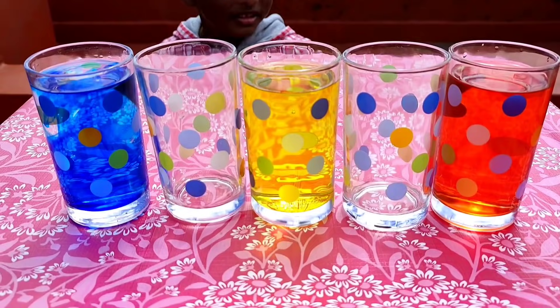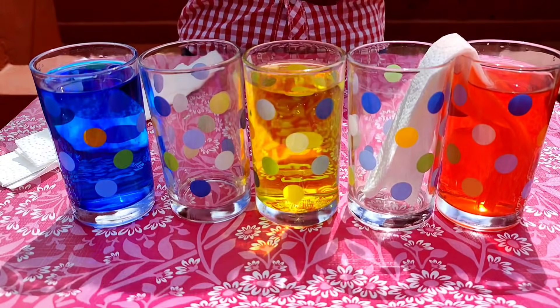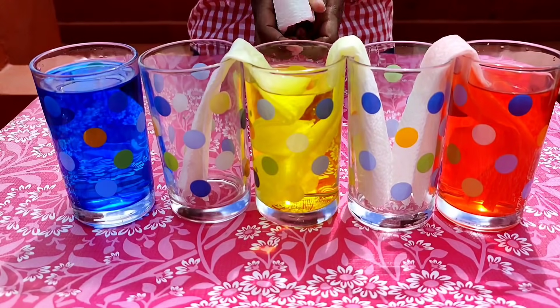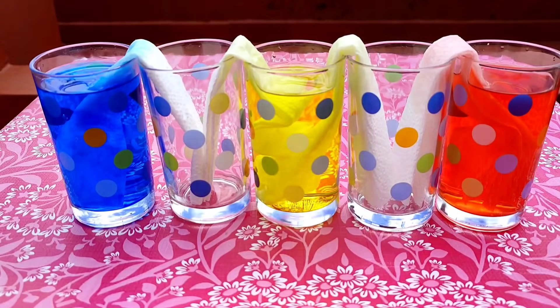Now place in the folded paper towels. See to it that it touches the bottom of the glass.